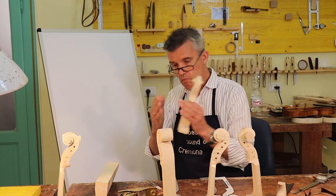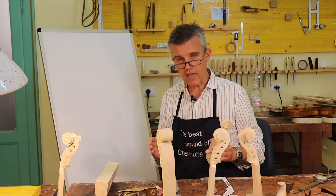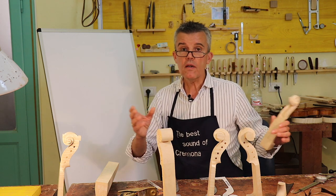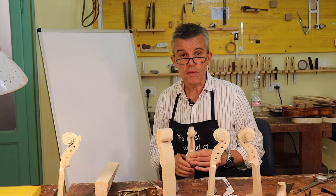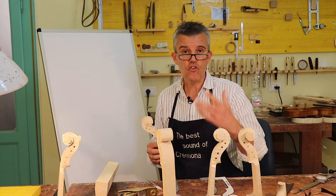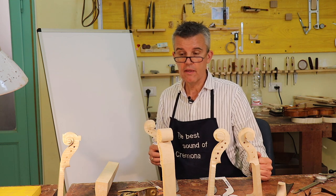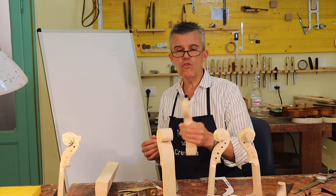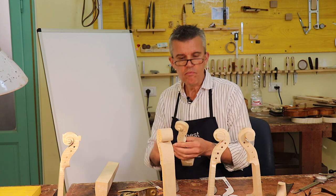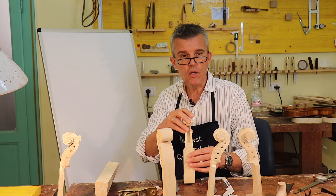While Stradivari was a very precise man with very clear rules, he also had 15 people to organize the work for. It was a big workshop at that time. We here in Cremona have only small workshops — there is not a single workshop today as big as the one from Antonio Stradivari. And probably Stradivari himself took every scroll and adjusted it, and you can tell he was putting everything into his style. And that's exactly what we look at when we look at the scroll.